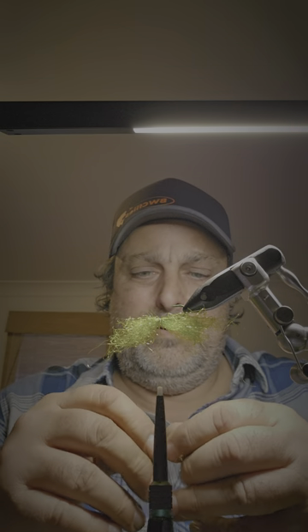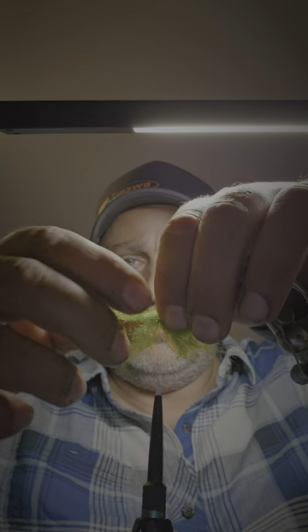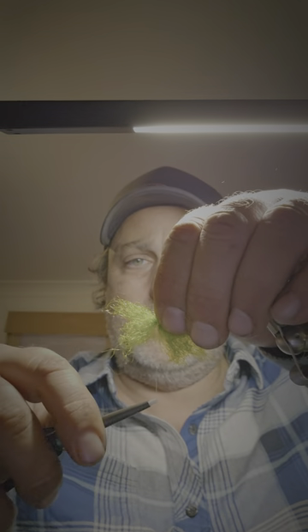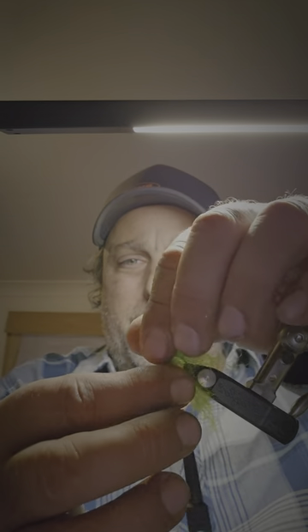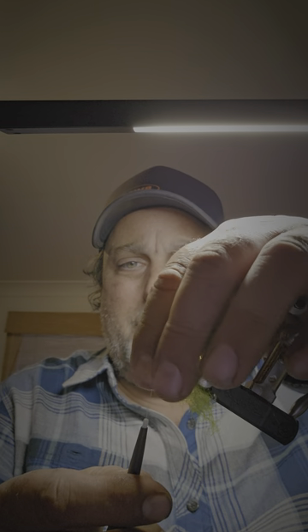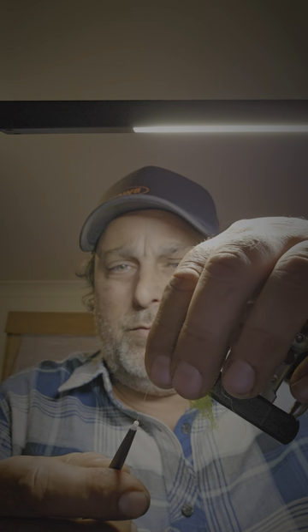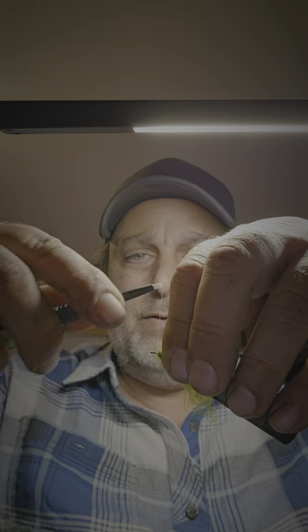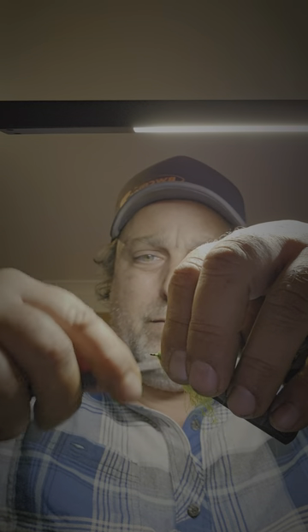Roll it up again — once you think you've got a cigar shape, put it on top, do a couple of loose threads like that, then a couple of tight ones. Swing it back around and fold the material over, then push it against the thread you've just placed in the middle, which locks it in. Then put a few wraps on the end.